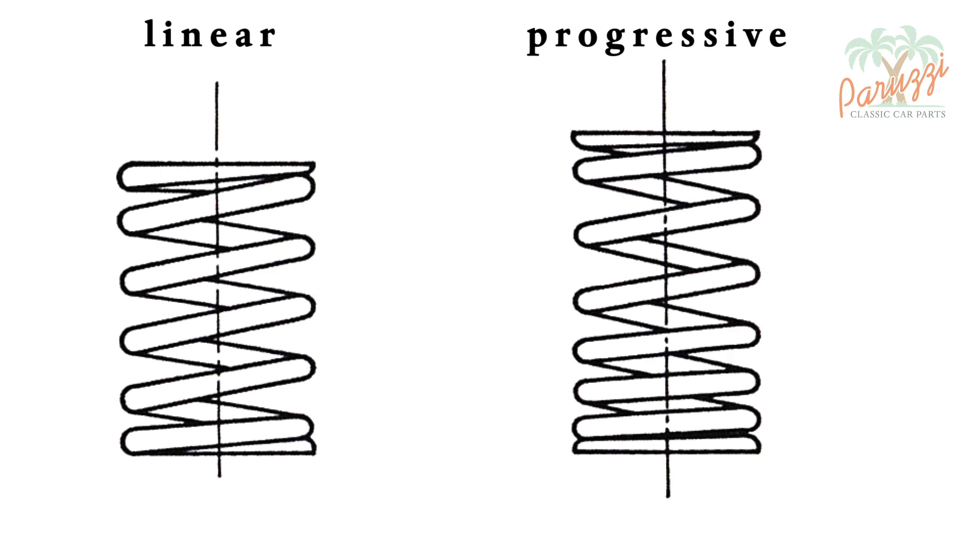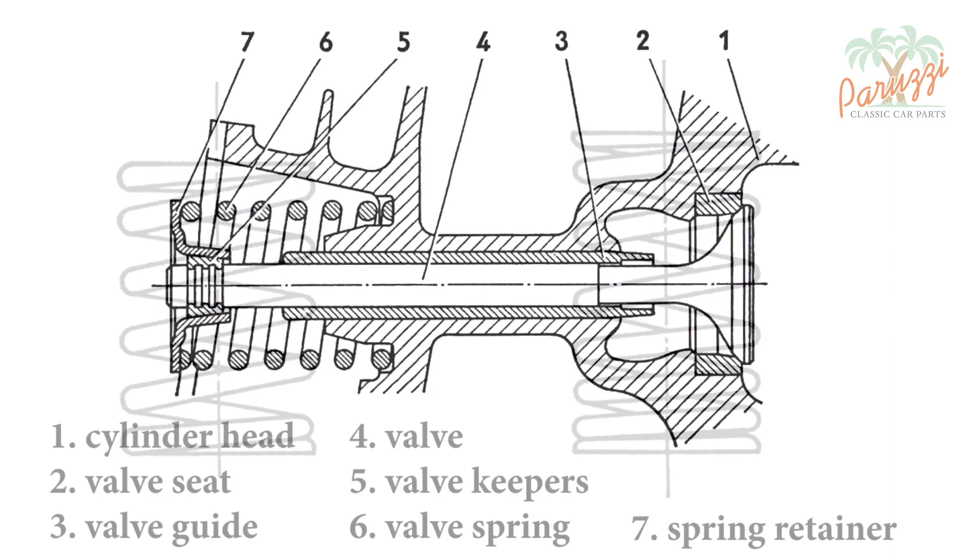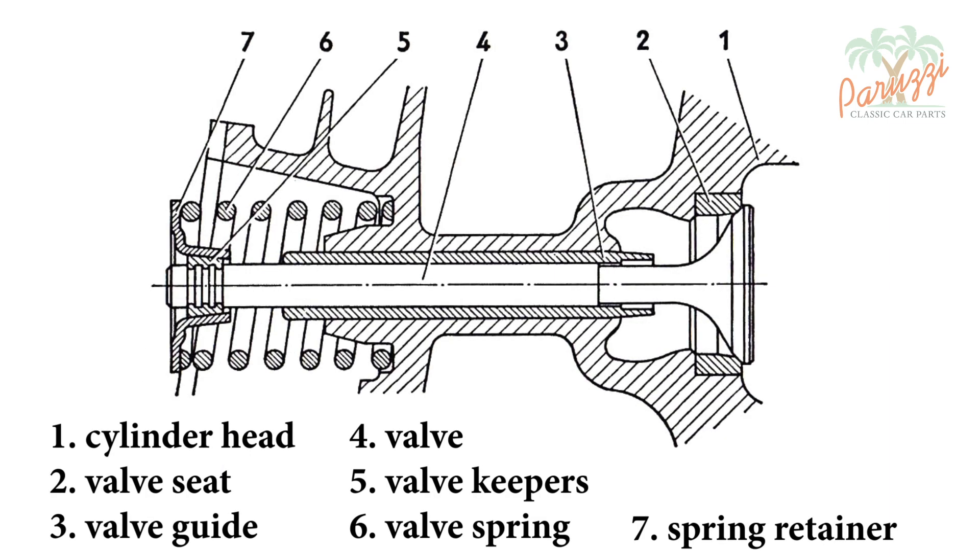Progressive valve springs were introduced when VW engines gained more power, accompanied by higher RPM. Because of the higher RPM, the old linear valve springs tended to float. To explain valve floating, we must first explain the operation of valves and valve springs in more detail.